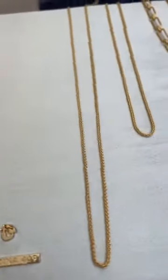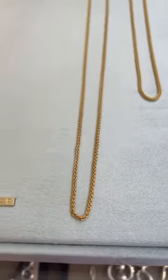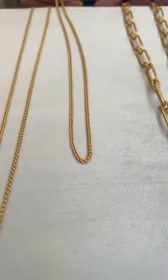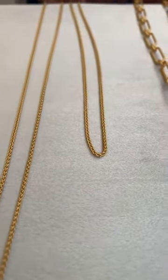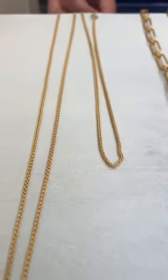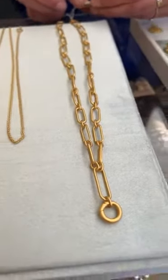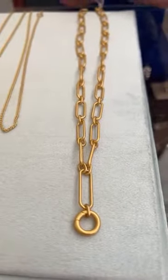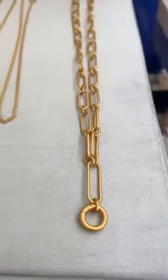Then we have some basic charm carriers. The foxtail toggle charm necklace is 29 to 32 inches in gold and it's $52. We also have the shorter foxtail — 17 to 18 inches in gold — and it's $38. Last but certainly not least, the drop link charm necklace is 16 to 19 inches in gold and it's $78. This is your paperclip look, which is so big right now.